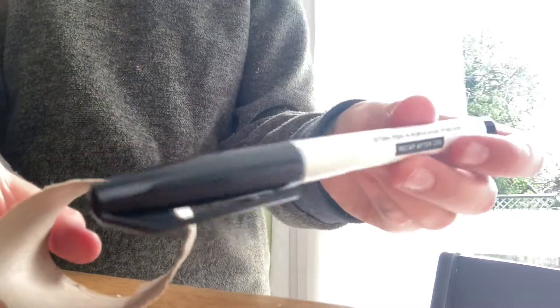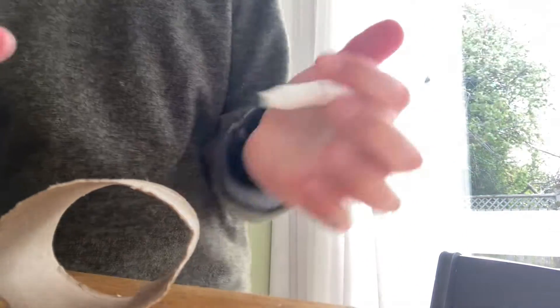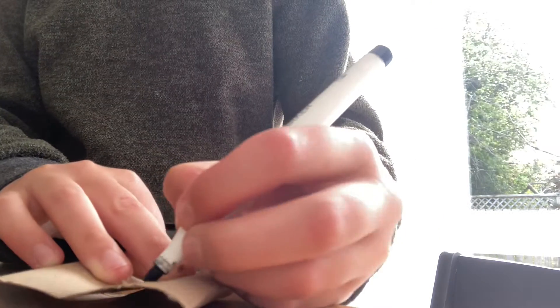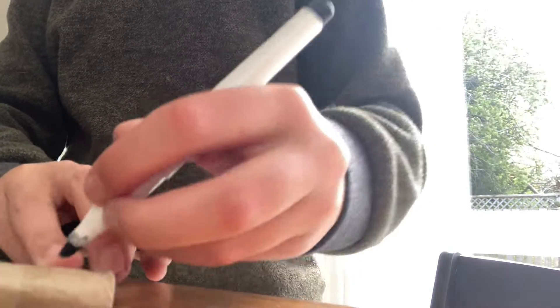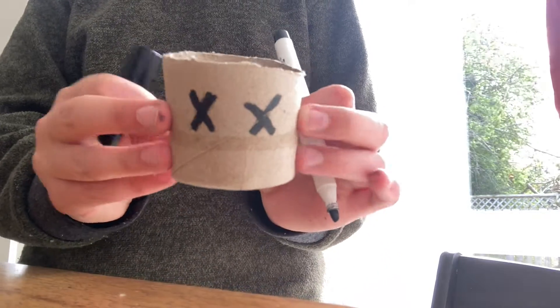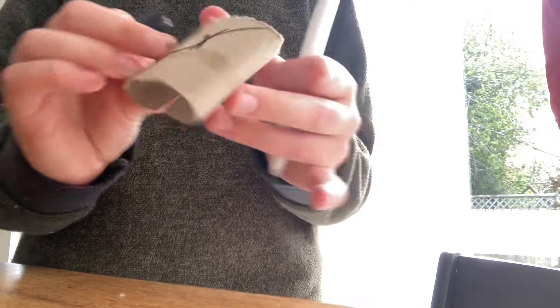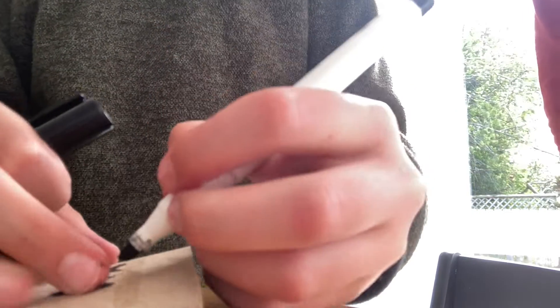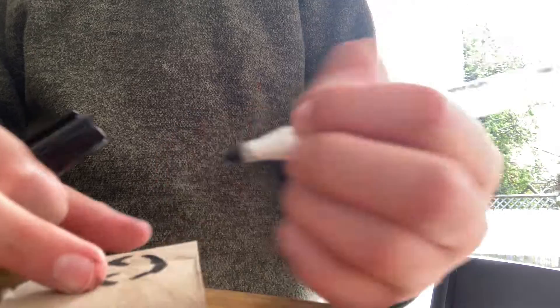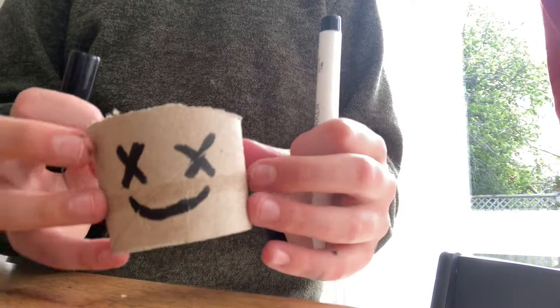Then we grab the white ball marker and draw two crosses — a cross and another cross, just like this. Make sure you flatten it first, it'll be easier. And then you just draw. I'll do it first — you don't do it until you see my one, in case you're doing something wrong. There we go.